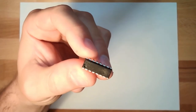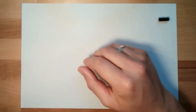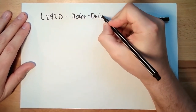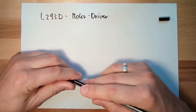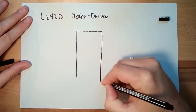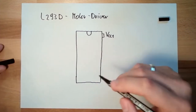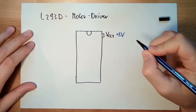Hello and welcome to the last exercise in DC motors. We are talking about the L293D motor driver. It has a 16-pin layout. There is the notch. Pin number 16 is the power supply — here we apply plus 5 volts. This is for the logic.